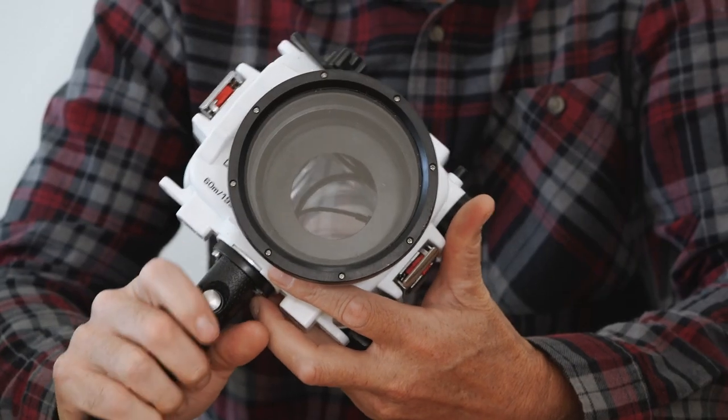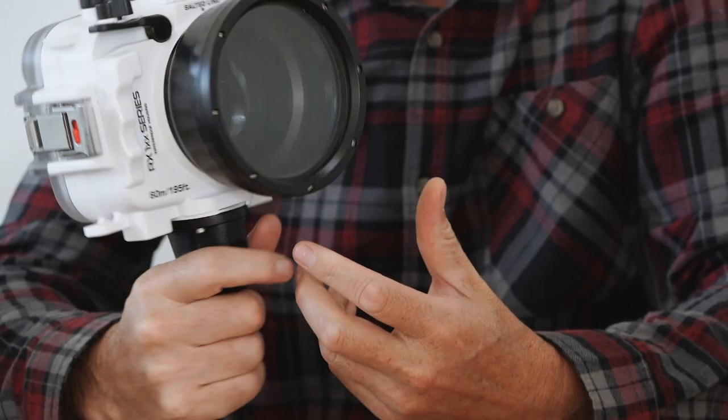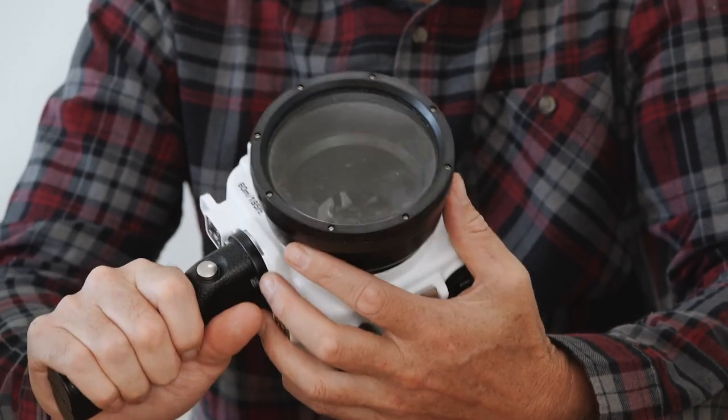I'd love to get a hold of a housing for my RX100 Mark 3. Your camera will fit in the Salted Line housing — they actually make a few different housings for the RX ones, but this one has removable ports and a pistol grip, so that'll be the one to go for.